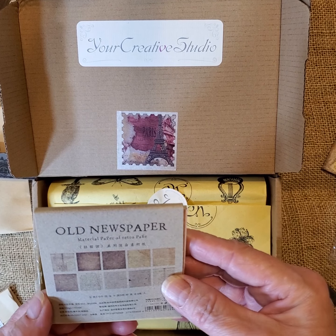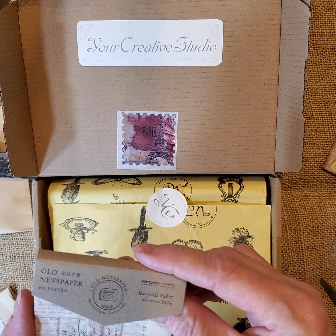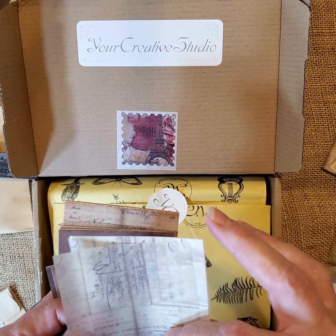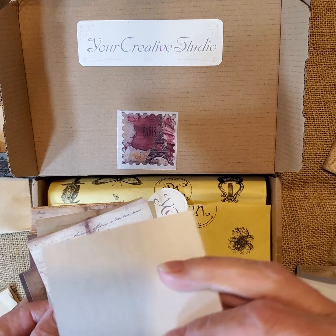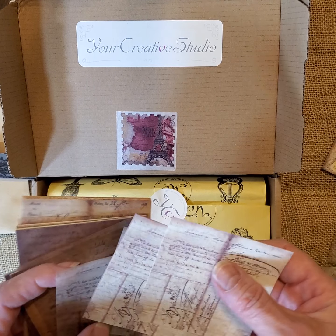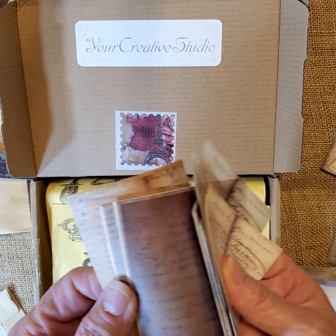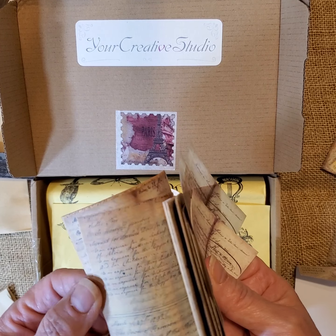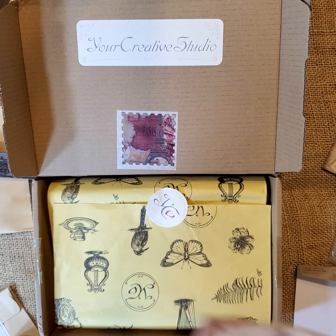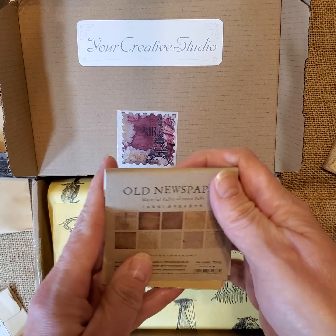This one says 'old newspaper material paper.' This is paper — it's like a vellum piece, so this would be great for collaging as well. There's some writing on it. That's really nice. And this one is three by three — that's the size. Old newspaper.